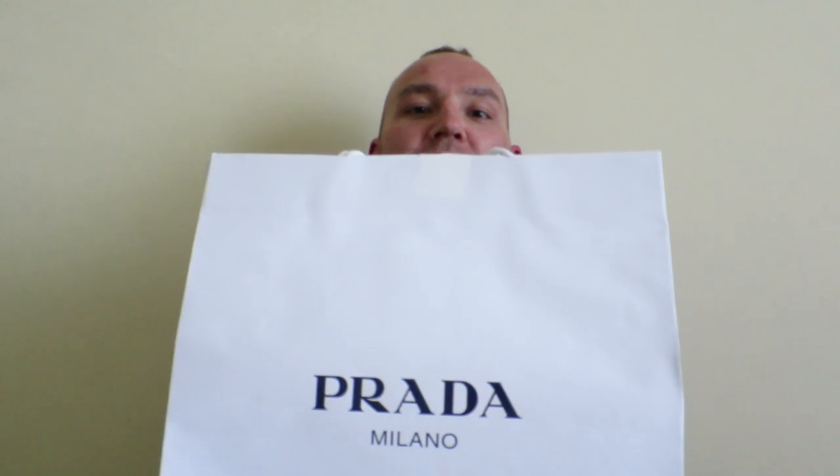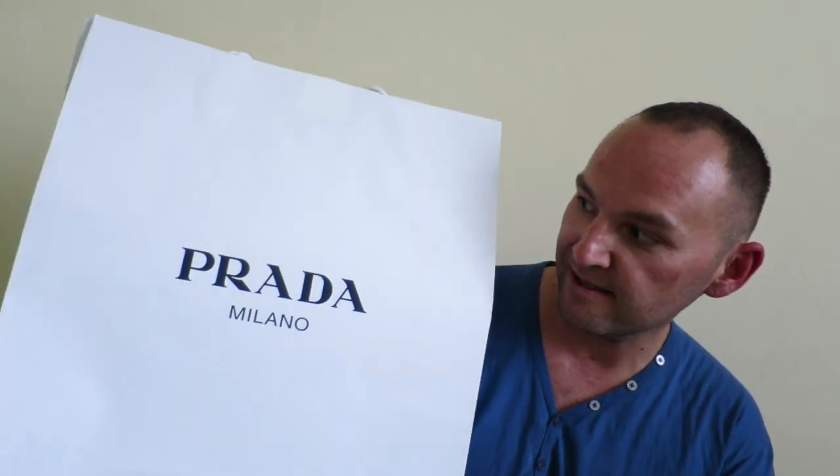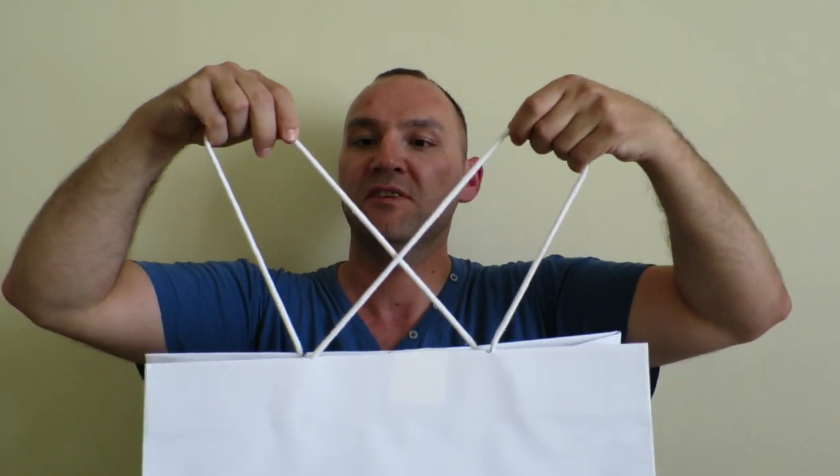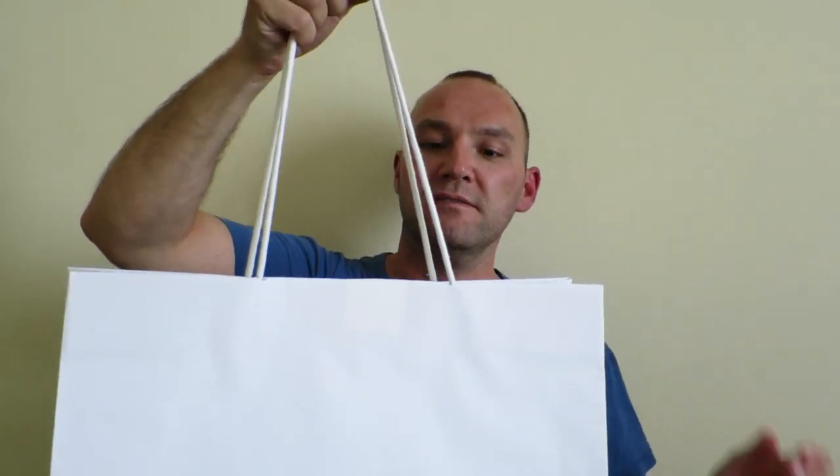So without any further ado, the sound of a white paper bag from Prada is what you hear right now. So here is the bag — this is how it came and they packed the item for me. A plain white Prada paper bag, quality bag with nice stringy handles.